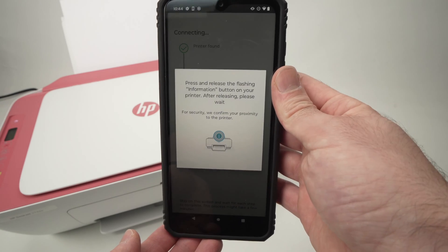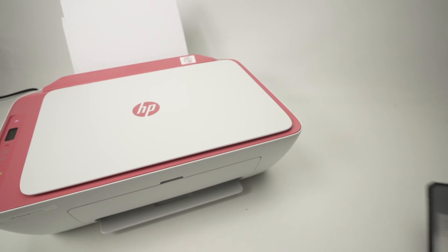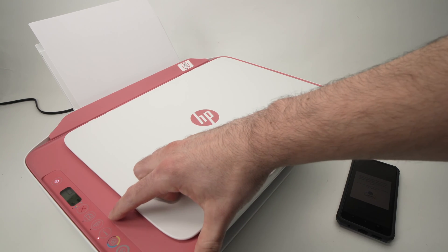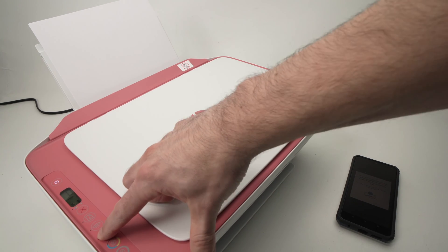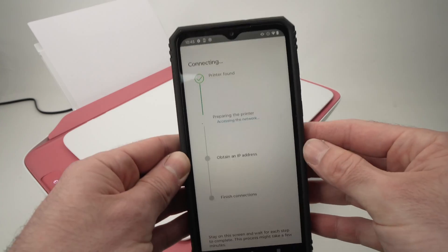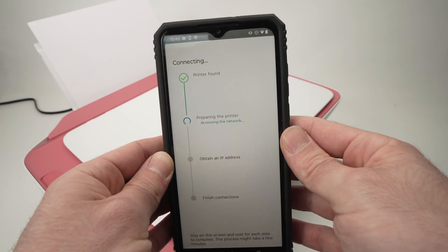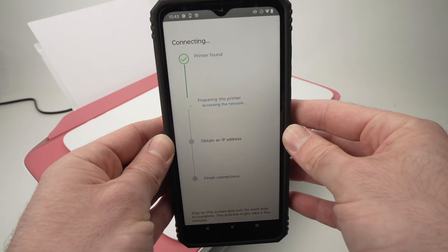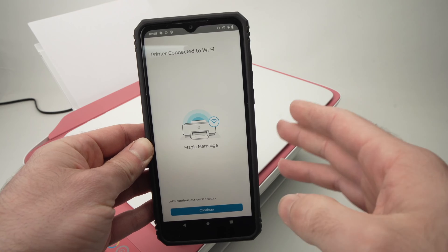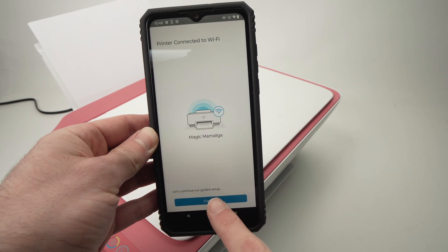Now the app will ask you to press the I button on the printer. The I button is the one blinking right below the Wi-Fi button. Press it once and the setup will continue on the phone. You'll then see a screen confirming that the printer is now connected to Wi-Fi. Press Continue.